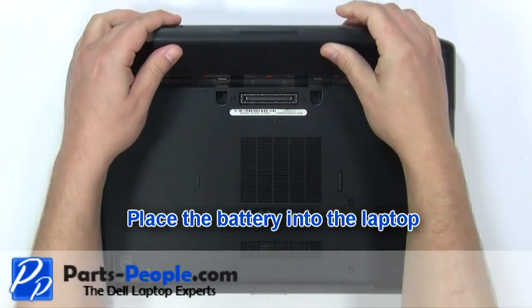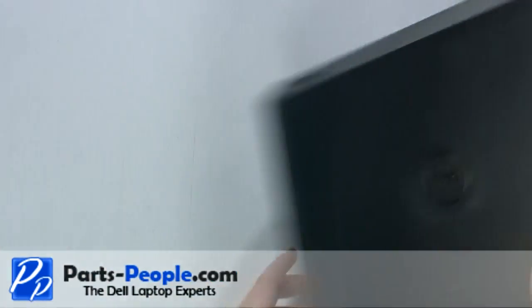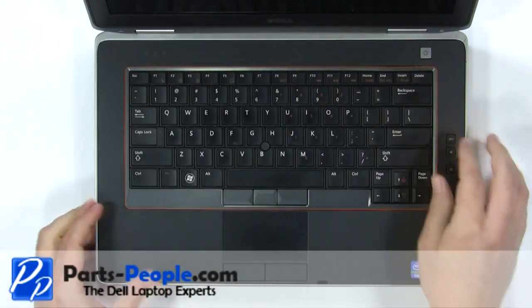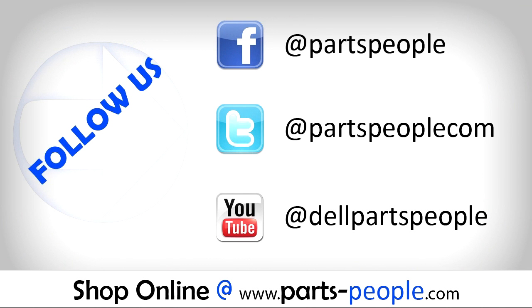Place the battery into the laptop and press it down until it locks into place. View the video description below for links to replacement parts. Please like and subscribe. Thank you for choosing Parts People for your video tutorials.